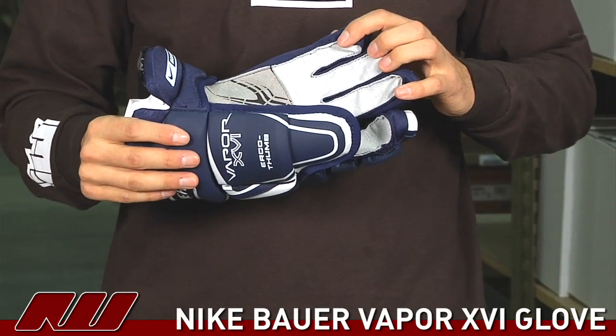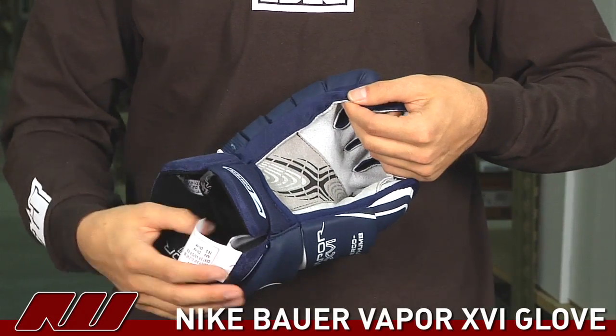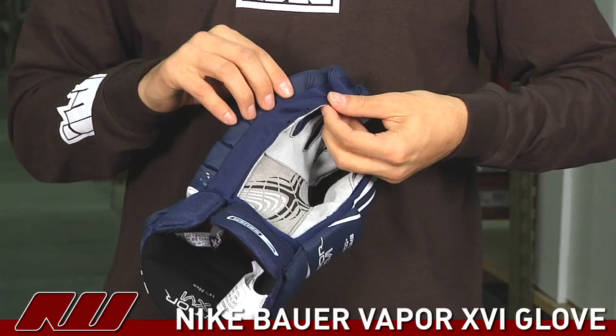It comes with leather palms, which is optimal for hockey, as well as mesh gussets instead of the spandex style.